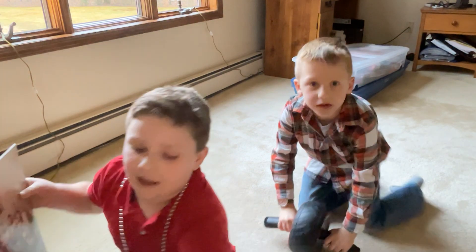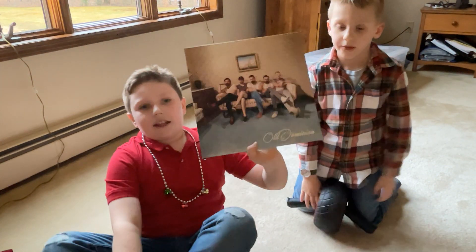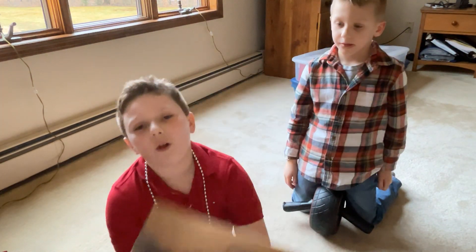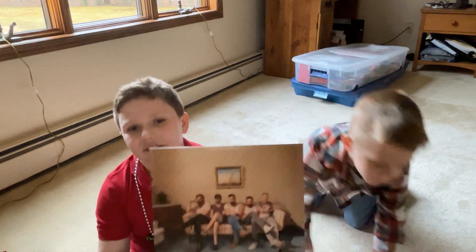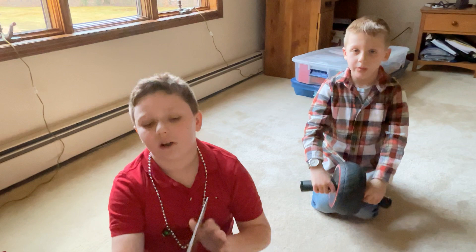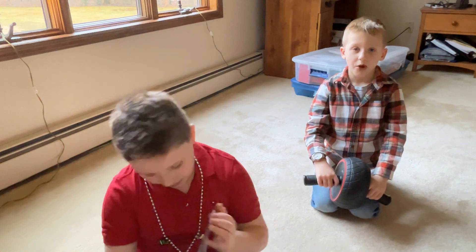So we're gonna be unboxing my Old Dominion vinyl. It's self-titled.